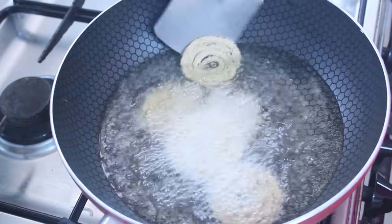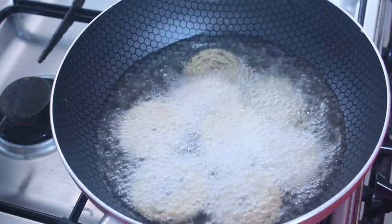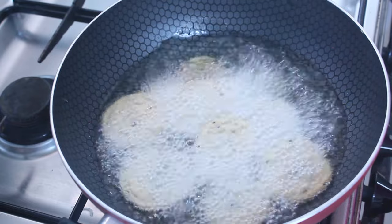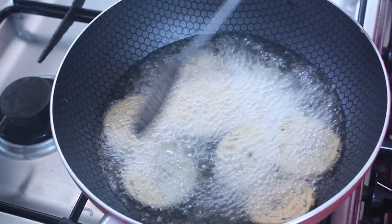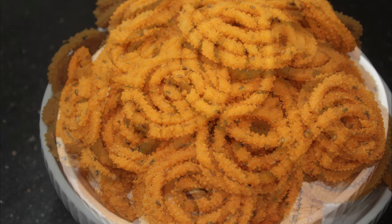I am going to set the timer to cut it out. I will put the timer for 10 minutes. The recipe is very crispy. This is a good snack recipe.